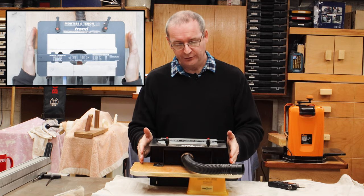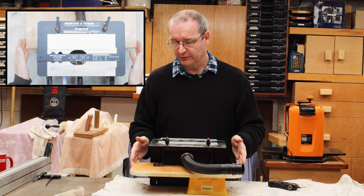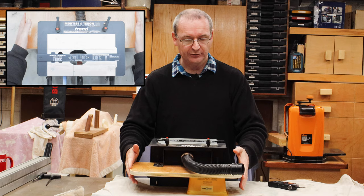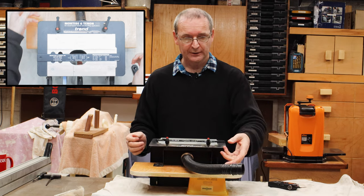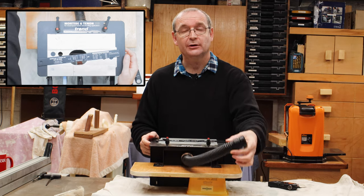I've modified the jig a little bit — I put this piece of ply on here that sits on the side of my bench, so I can clamp it onto the bench when I want to use it. I've also modified it so I've got a little bit of dust extraction.